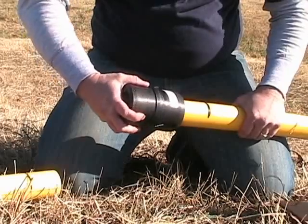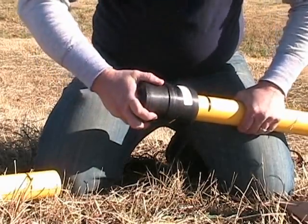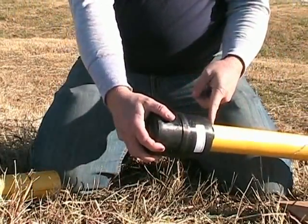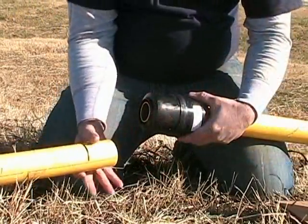Stab the pipe completely into the fitting so that the mark is within 1 1/8 inch from the fitting entrance. Repeat for the other end.